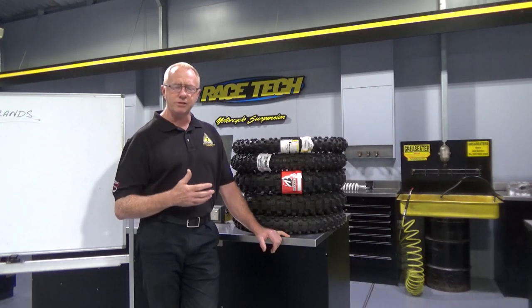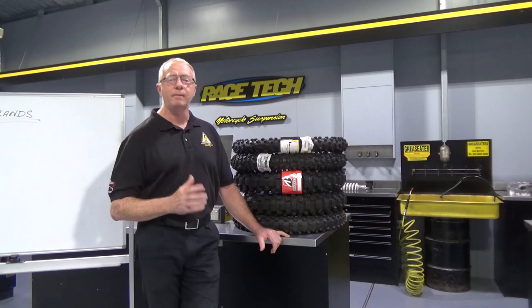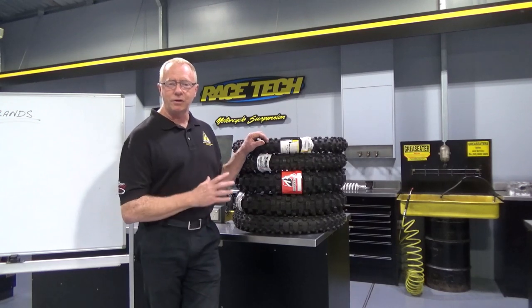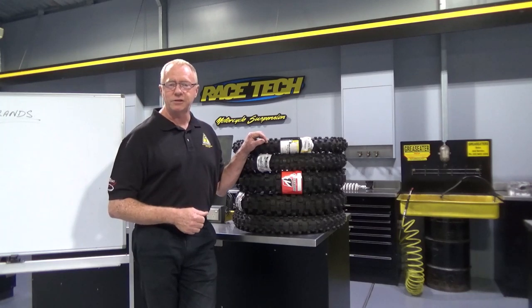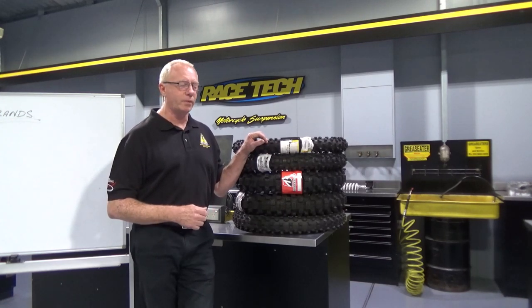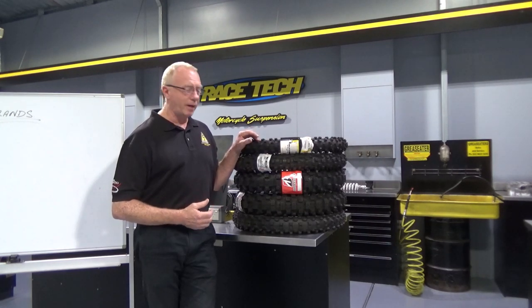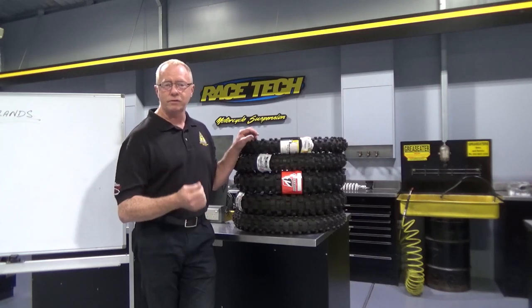With a heavier tyre, you've also got more gyroscopic effect, which will mess with your steering a little — you might want to sharpen your steering up. And more mass in motion will mess with your suspension settings, so be prepared to make changes there as well. It's very rare that anyone on a 450 is going to go down and use 250 tyres. The only benefit I'd see would be in steering, and you'd want to be in a high grip situation. But there are some big gains sometimes for the 250s, particularly if you're chasing that ultimate hookup.